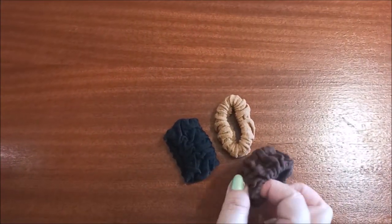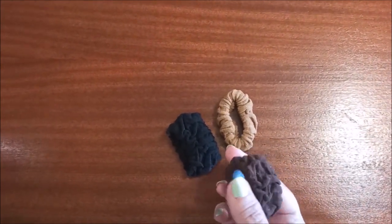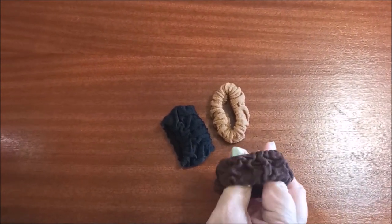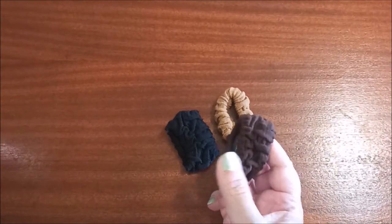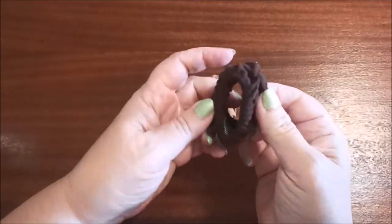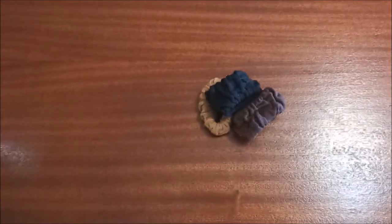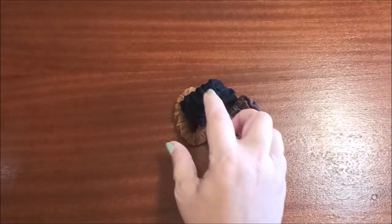I got these hair elastics. It's kind of deceiving because on the Shein website it showed they were for thick hair, but they're very small. I've got long thick hair and needed good hair ties, so I'm not too happy about these. Anyway, it is what it is — things are cheap and cheerful on Shein.